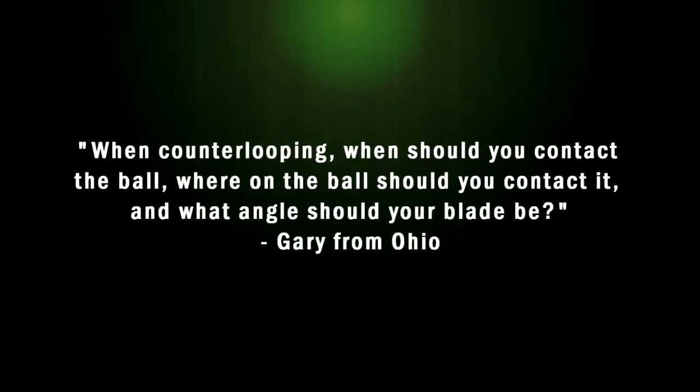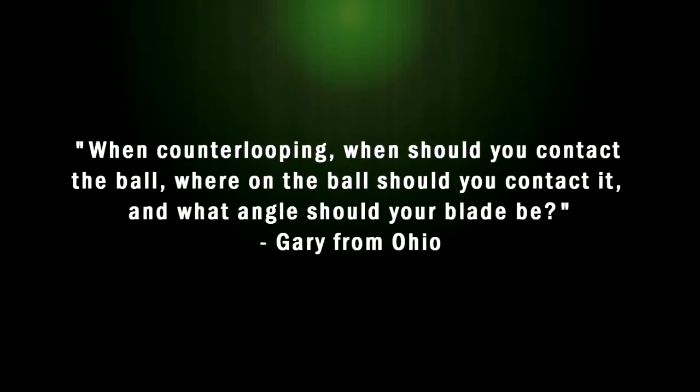Gary from Ohio asks: when counter looping, when should you contact the ball? Where on the ball should you contact it? And what angle should your blade be?